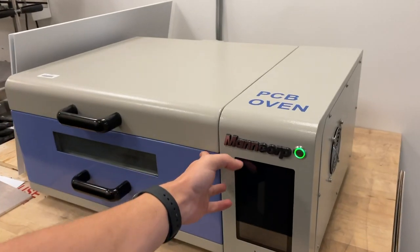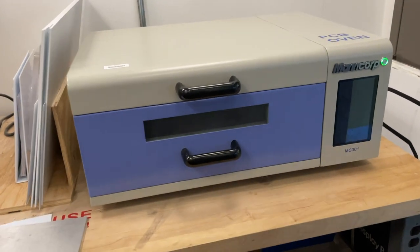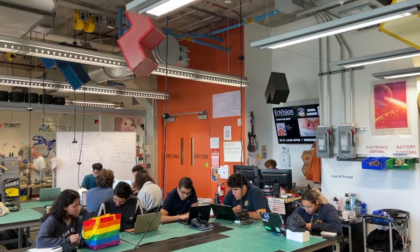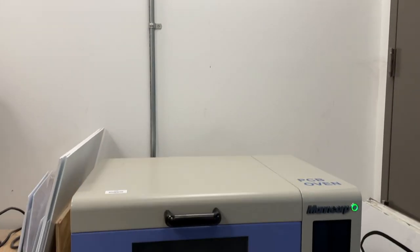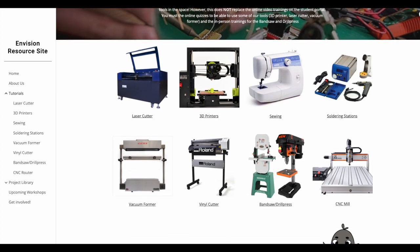Please close the drawer when you are done with the machine. If you have any questions or concerns when using this machine, please ask an orange vested Envision person or the person behind this desk. We will be very happy to help you use this machine and not burn this place down. Thank you for following along this tutorial. Please watch our other Envision tutorials to learn how to use everything we offer.